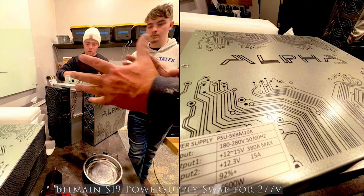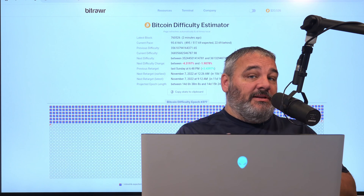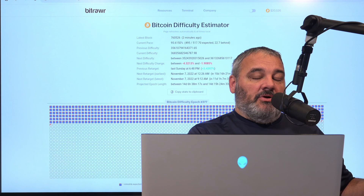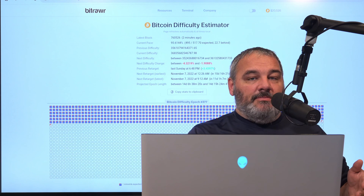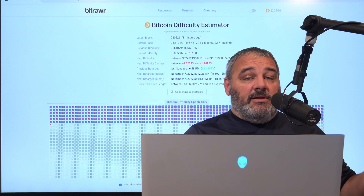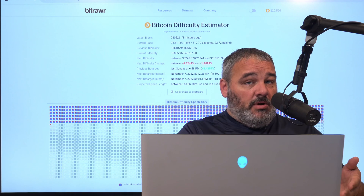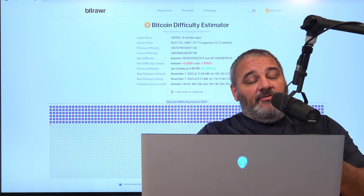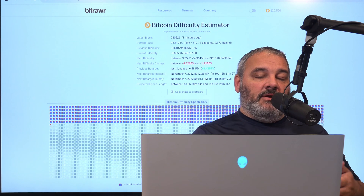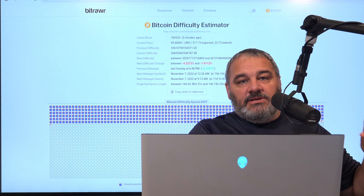That's a five megawatt, four container implementation using 480/277. For most people putting something in your home when it comes to Bitcoin mining — if you're putting an S19 or a Whatsminer or any of the other Bitcoin miners out there — typically you're going to have 208, 220, or 240 if you're in the US from a power standpoint. It's already going to be stepped down coming into your home.